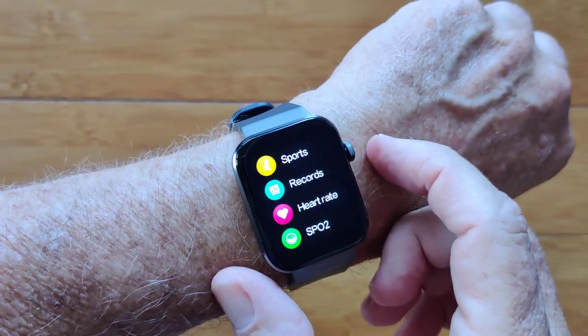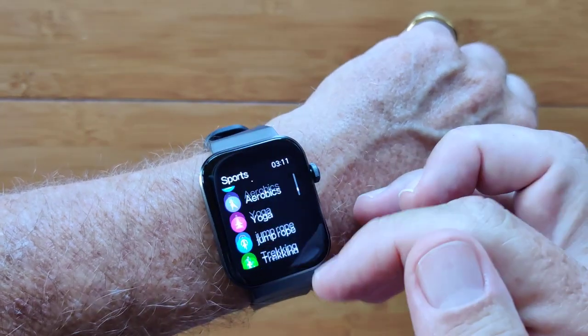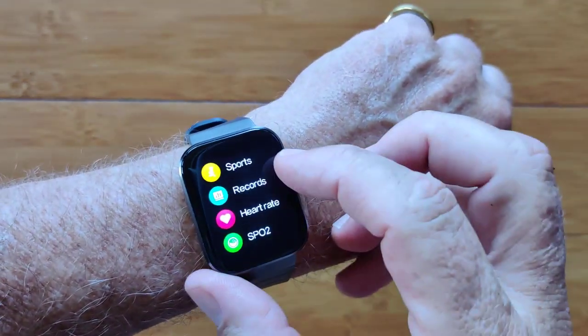When you tap the button you get into your sports, which is all the different activities you can do. Warning: you can record them here, but they don't stay on the watch and they don't currently transfer to the app either. There's a glitch somewhere.